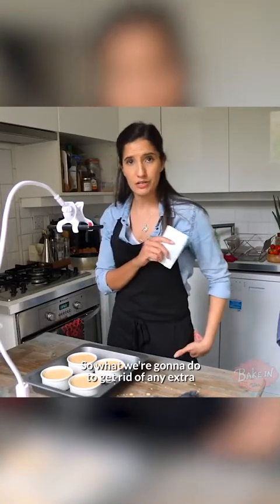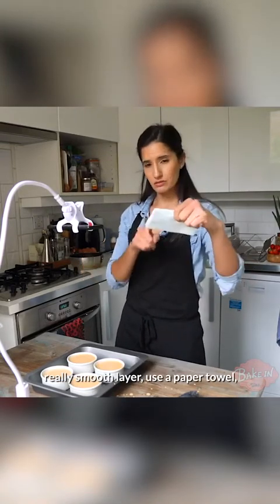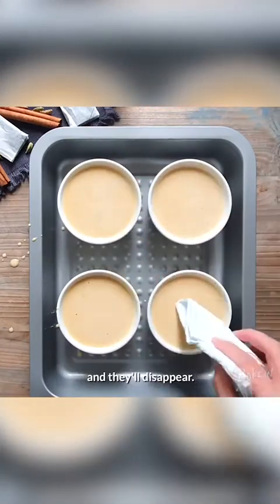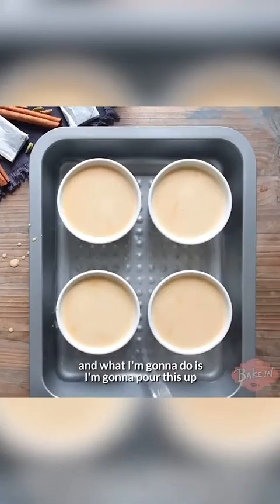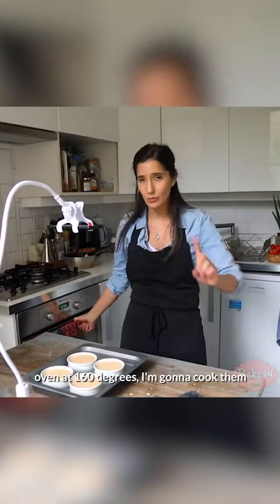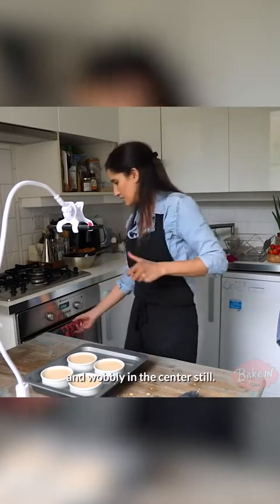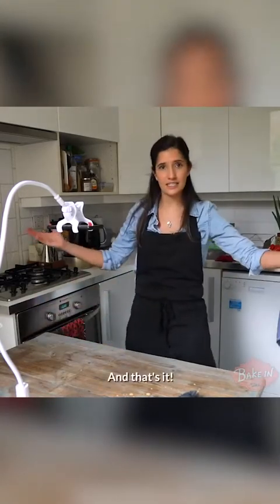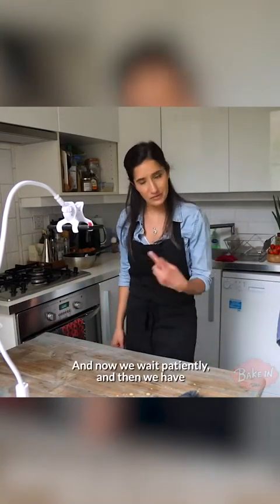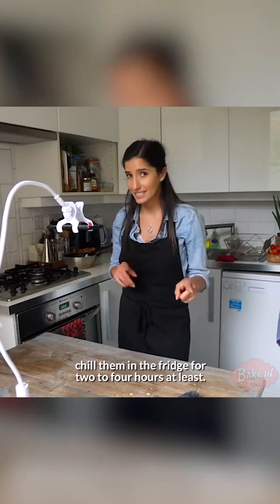Here's another little trick: to get rid of any extra big bubbles on top, because you want a really smooth layer, use a paper towel — just the corner — and tap the bubbles and they'll disappear. I've boiled the kettle and I'm going to pour the water up halfway up the side of the tin, then very carefully slide it into a preheated oven at 160 degrees. I'm going to cook them for about 30 minutes until they're just set and wobbly in the centre. And now we wait — patiently. Then I need to cool them to room temperature and chill them in the fridge for two to four hours at least.